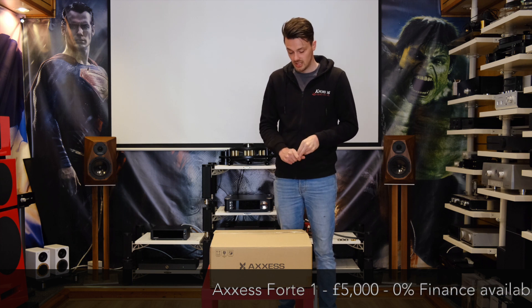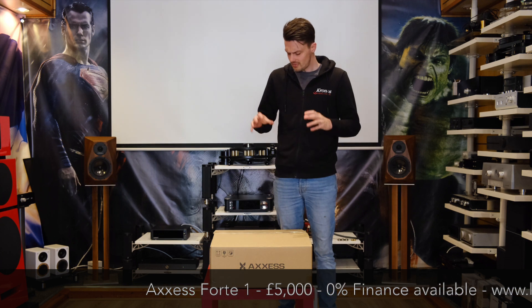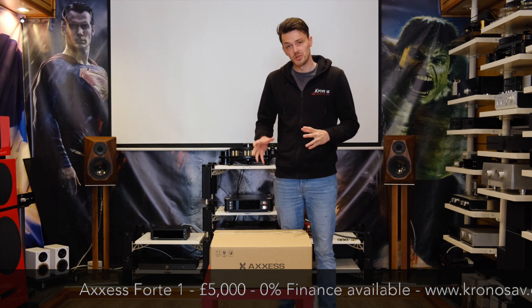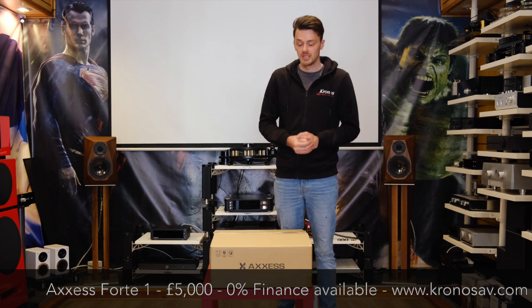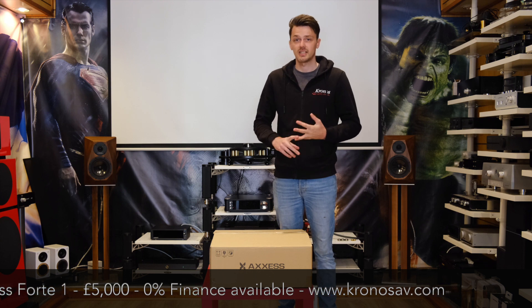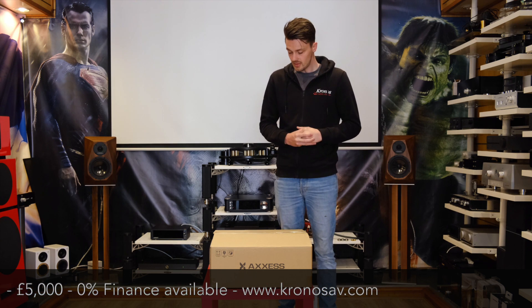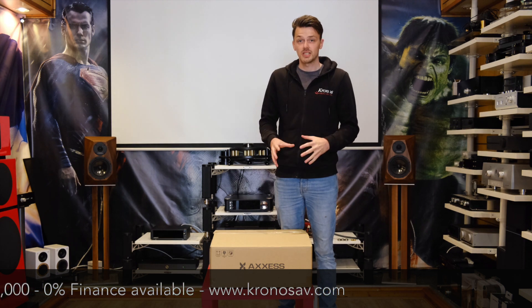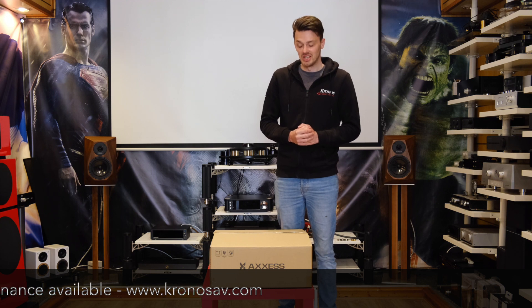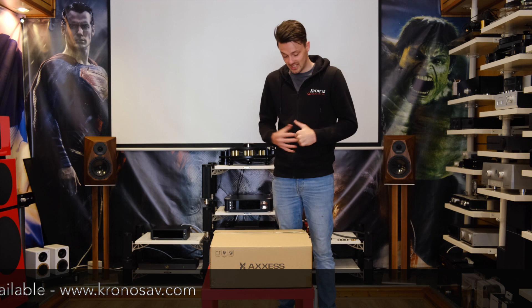Anzus, and Borens loudspeakers. As I say, this is essentially their all-in-one unit. It's exceptionally well priced — there are three different models in the range. The one we're looking at today is the Forte 1, which comes in at £5,000. It's an all-in-one, so you have an amp, streamer, DAC, and headphone amp — all in one convenient box. These launched mainly at Munich, and I was unfortunately unable to attend this year, so this is my first look at this amp as well.